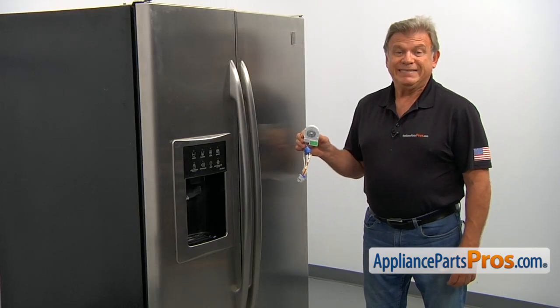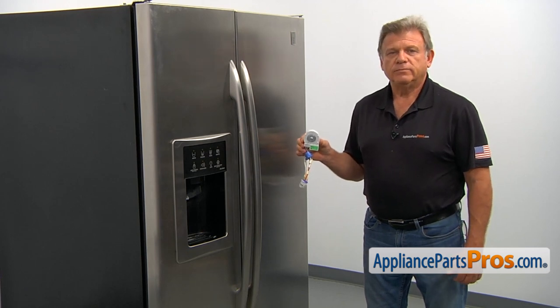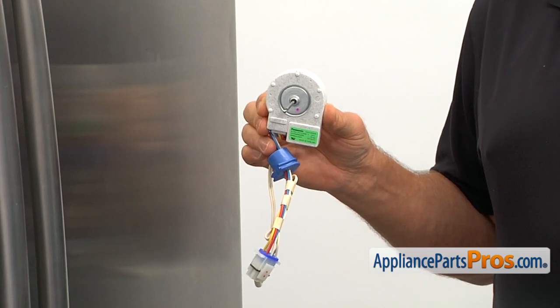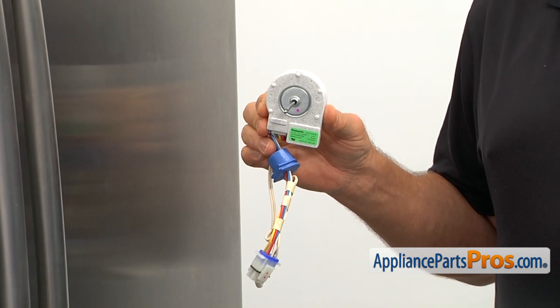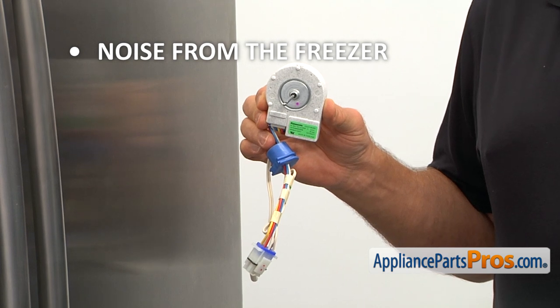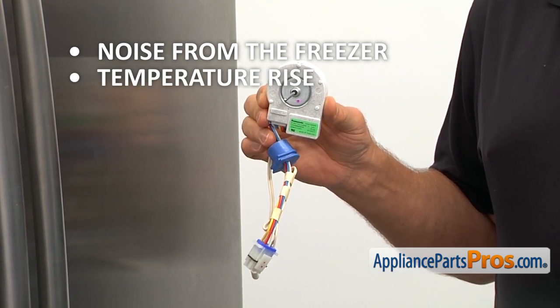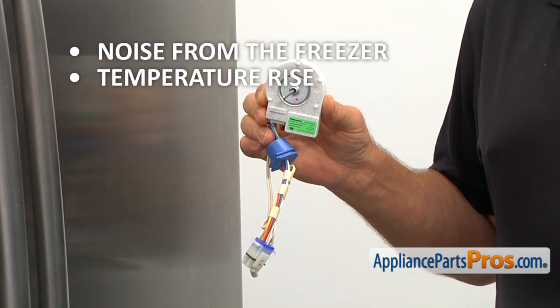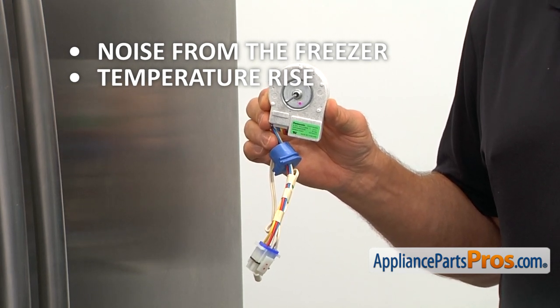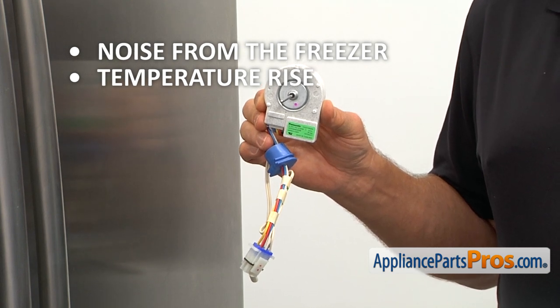The evaporator fan motor is located inside the freezer compartment behind the cover in the middle. It blows air through the evaporator coil and then circulates it throughout the refrigerator. If there is noise coming from the freezer compartment or the temperature rises way above normal causing mushy food, and there is no air coming out of the air ducts, check and replace the freezer evaporator fan motor if needed.